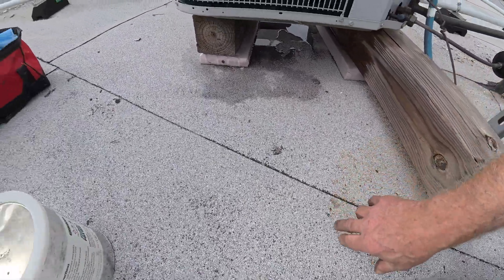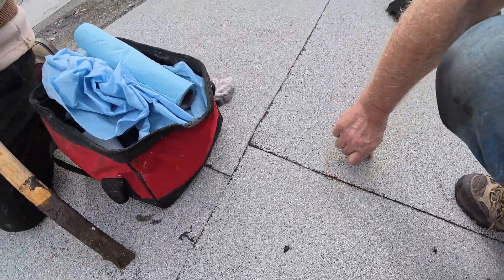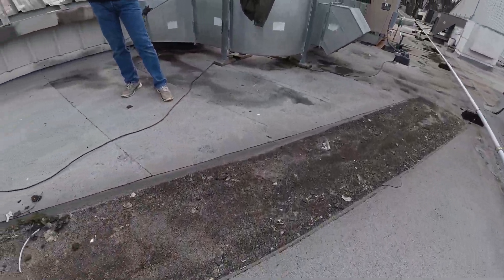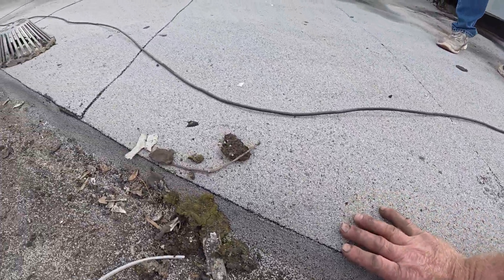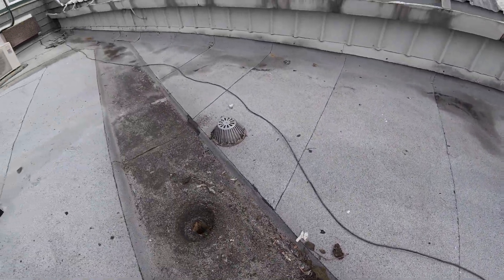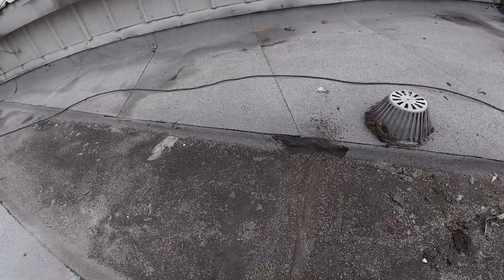The seams are tight, everything is tight — nothing wrong. All the seams are tight, it's very nicely done. Whoever did it did a good job. But they did not torch this area very well.